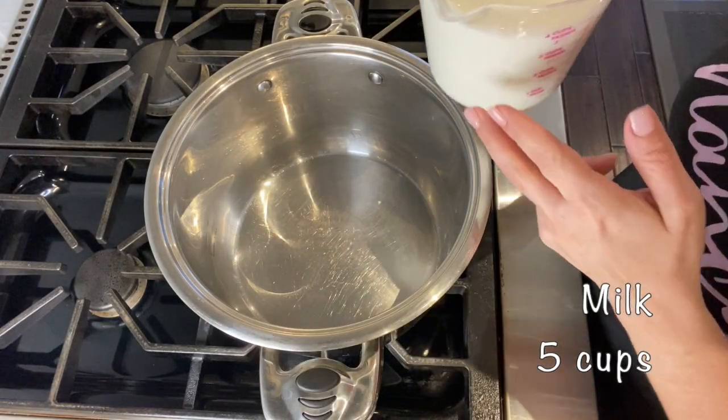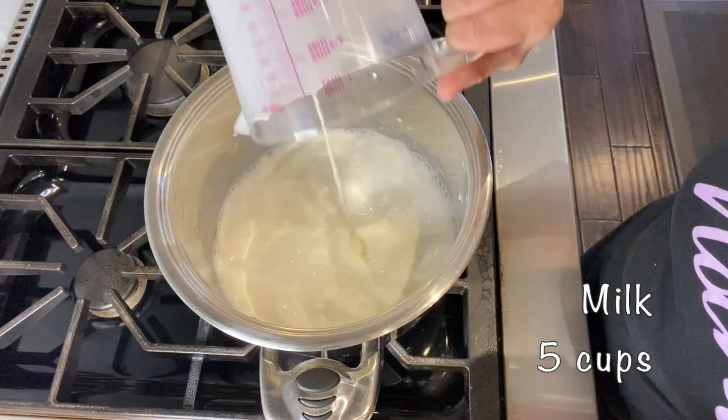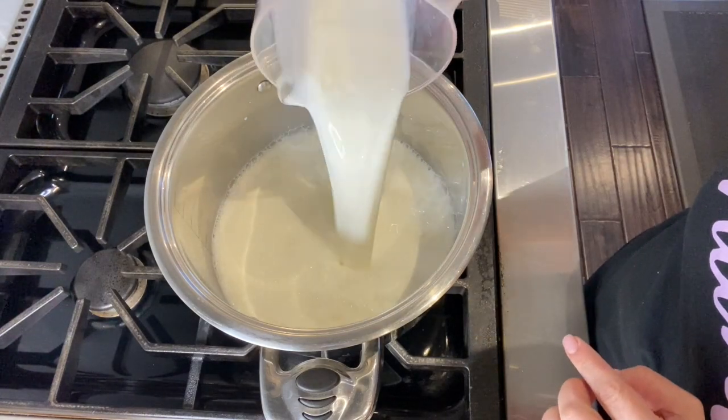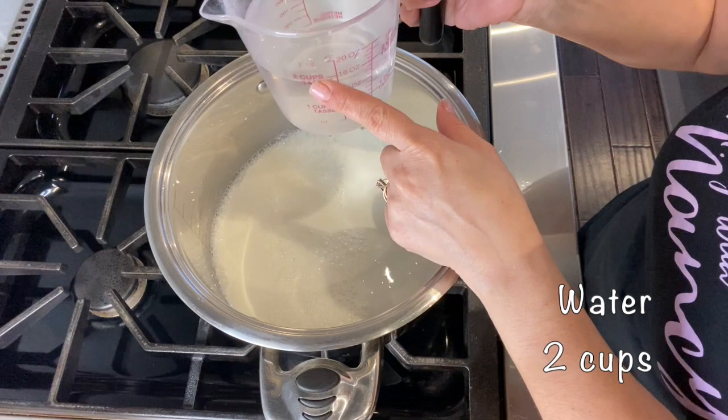To start off with making the arroz doce, in a medium-sized pot I'm placing five cups of milk. Next I'm adding two cups of water.